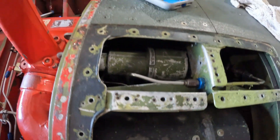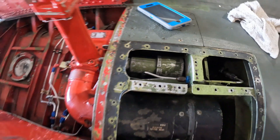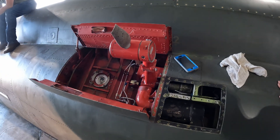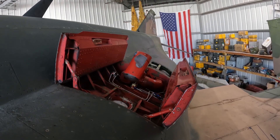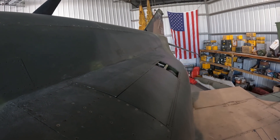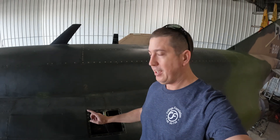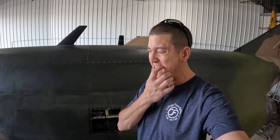Yeah, it's definitely this side. I'm going to go ahead and put this back in its hole for now. Alright, so that was the RAT. And with it down, no more leak. So it's only leaking when it's deployed.